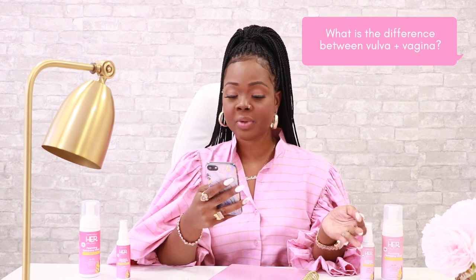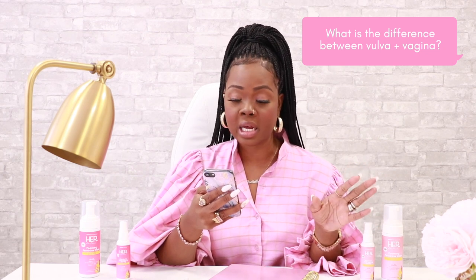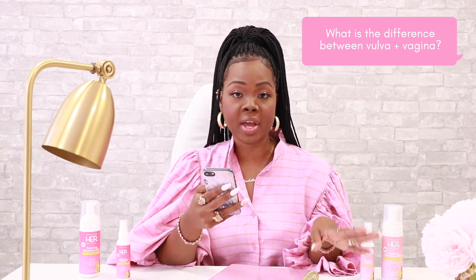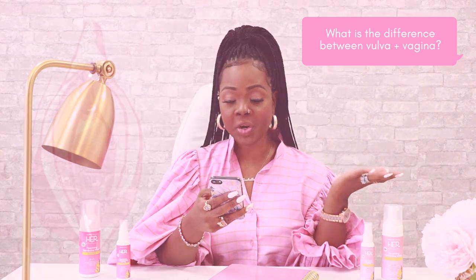What is the difference between a vulva and a vagina? The vagina is an internal body part that is self-cleaning, and it is recommended by doctors to not clean with anything other than water. The vulva, which is what we're focusing on with the Her line, is...